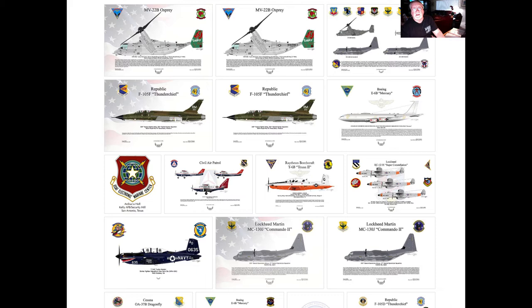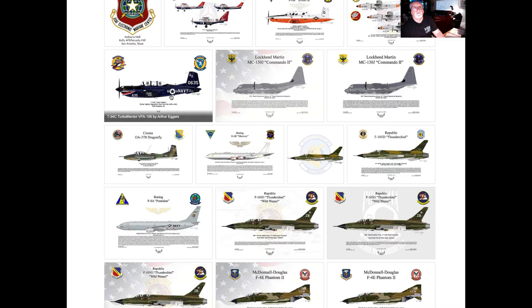Most of these were created because a request was made by a potential buyer for a specific aircraft. You can see here a MV-22 Osprey with a very specific tail flash built onto it. Sometimes I create artwork for very specialized aircraft, as in this turbo minter that I did some time ago.